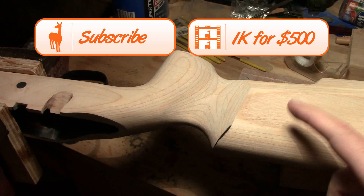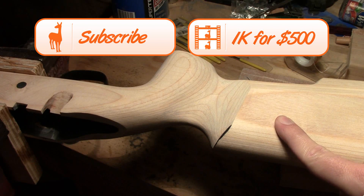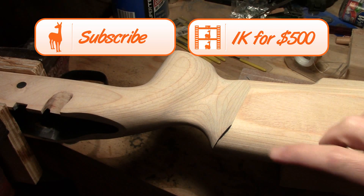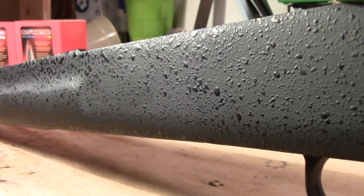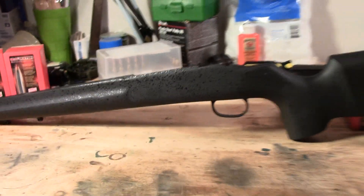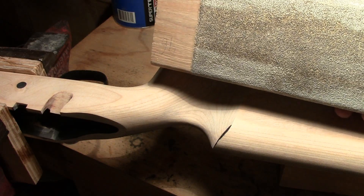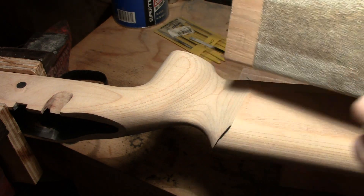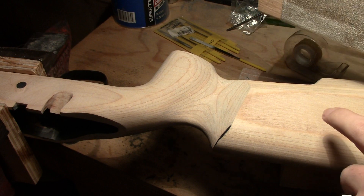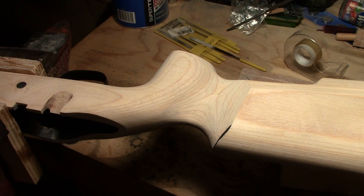Modifying this Boyd's ProVarmint stock has turned out to be a bigger job than originally anticipated. The epoxy they put on the outside is very tough stuff, and it took some very rough sandpaper to remove it. This is 60 grit, and I've been using it on these flat surfaces on the buttstock and on the forearm as well.